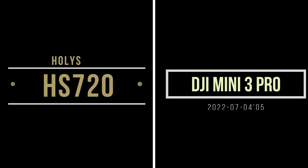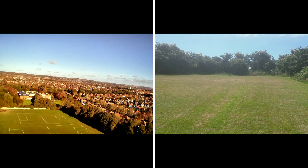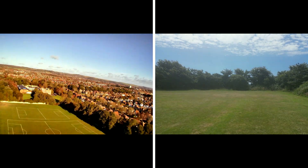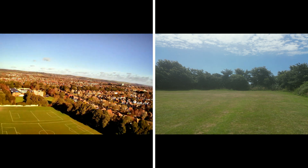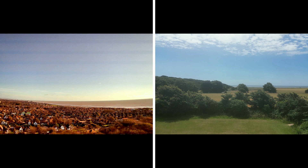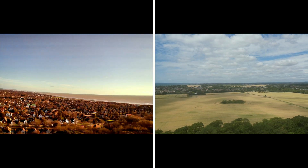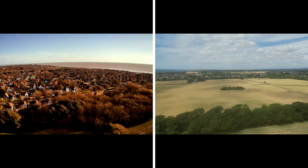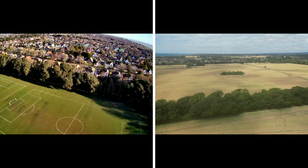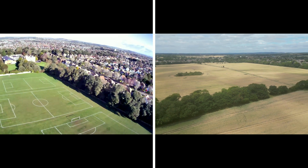Today I'm looking at the differences between my HS720 Holy Stone and my DJI Mini 3 Pro. It's a little bit hazy with the Mini 3 Pro, and this was the first flight I did with it. The Holy Stone footage was from the same flight location about six months earlier, at the beginning of December.